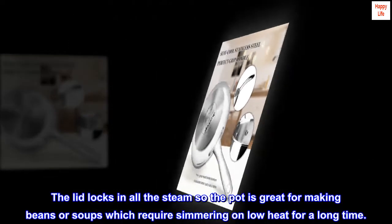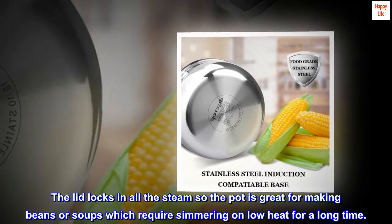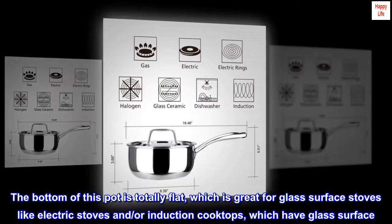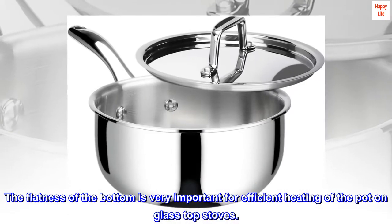The lid locks in all the steam, so the pot is great for making beans or soups which require simmering on low heat for a long time. The bottom of this pot is totally flat, which is great for glass surface stoves like electric stoves and induction cooktops. The flatness of the bottom is very important for efficient heating on glass top stoves.